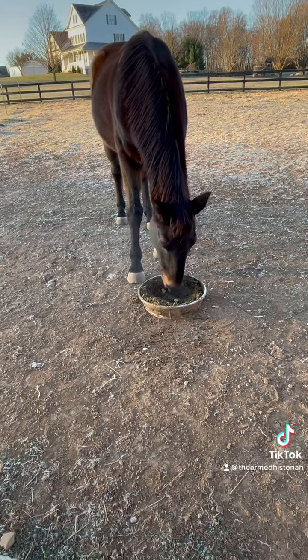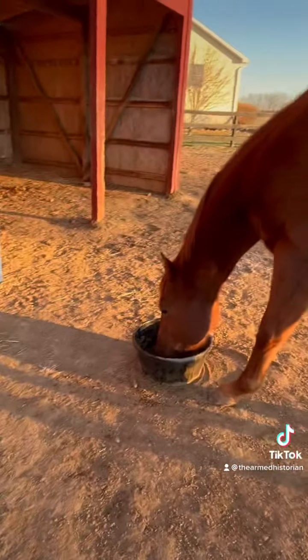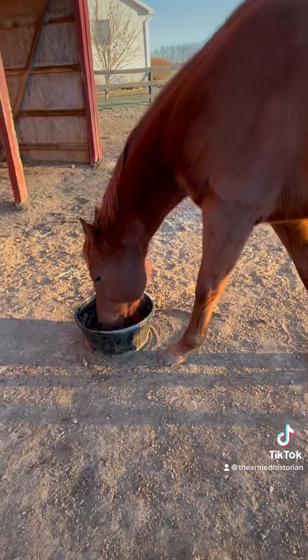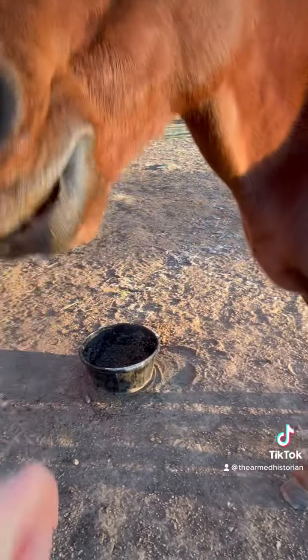And that's it. They're happily eating. They are separated because Rascal's a stinker — he'll gulp his food down super fast and go steal Mac's, so we have to lock him up to prevent it.